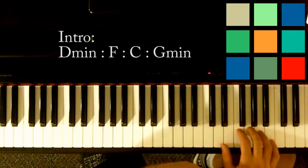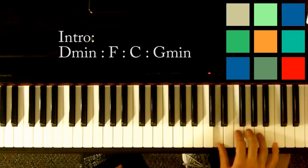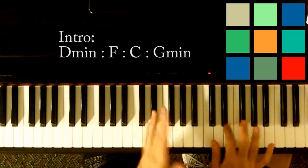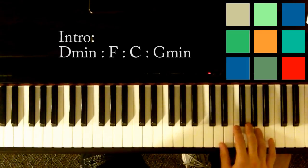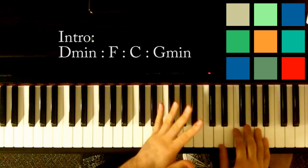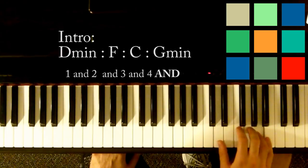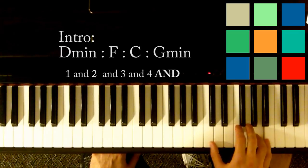So at the end of each chord you're going to rush a little bit into the next one. Everything is normal and even tempo or even rhythm until like the very end, and then it rushes a little bit. If you want to get picky, it's on the ands: 1 and 2, and 3, and 4, and 1.